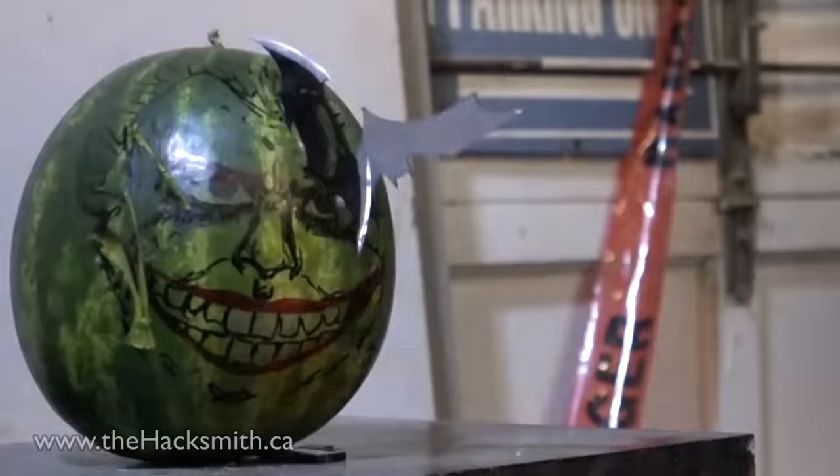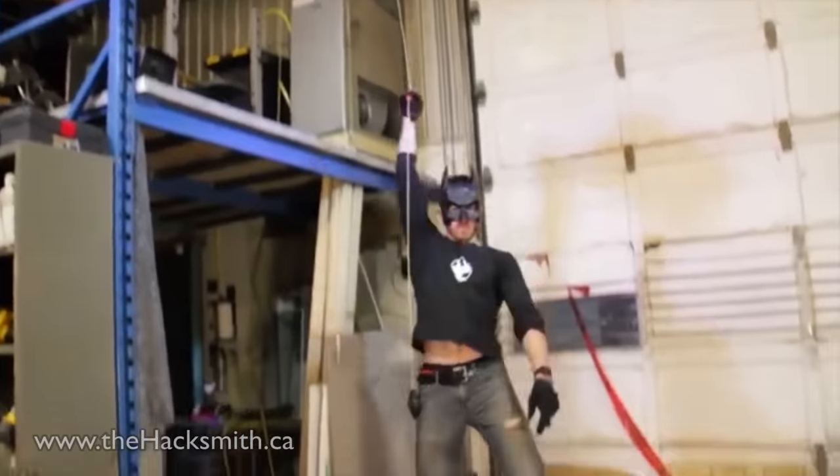We started making Batman gadgets earlier this year with some awesome batarangs and a real working grappling hook with a repelling device. Now while this works great for getting down from high places, how about getting back up?